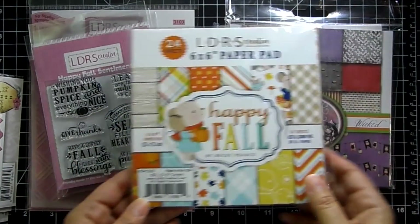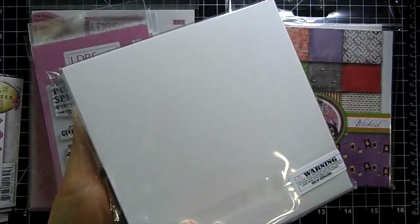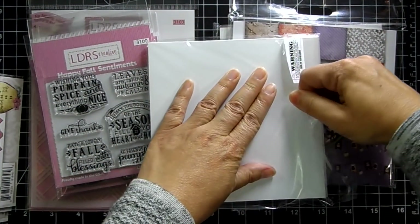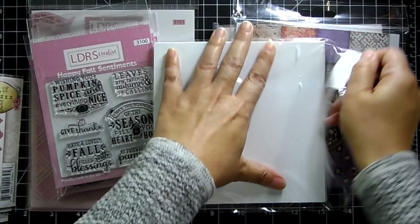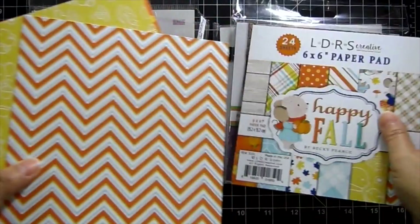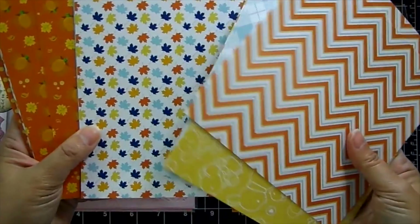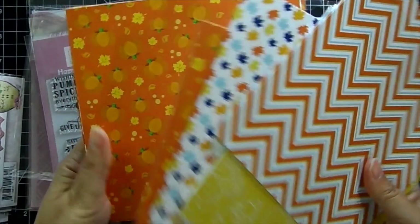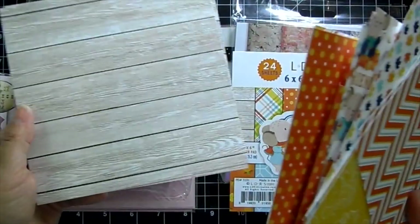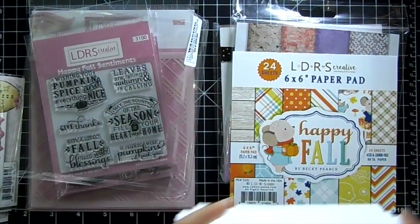And then they have gorgeous paper — six by six, 80-pound paper, 24 sheets. Let me open this up and see if it's double-sided. Super pretty — okay, they're single-sided, so you don't have to worry about not being able to use one of the sides. Really really pretty. You get two of each design — wow, that's really pretty.